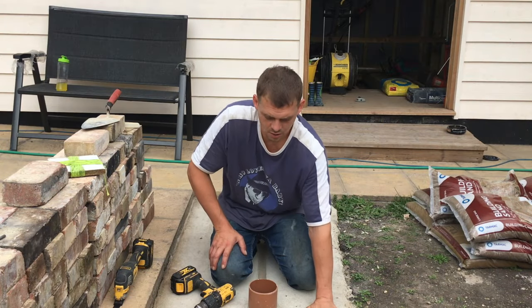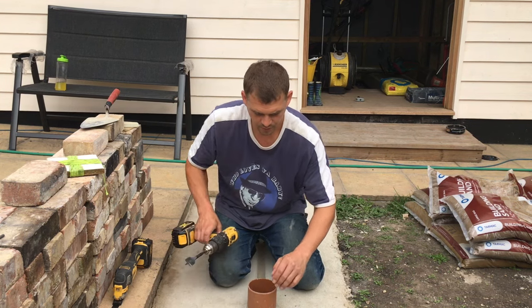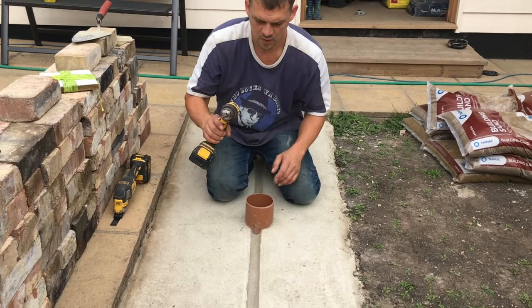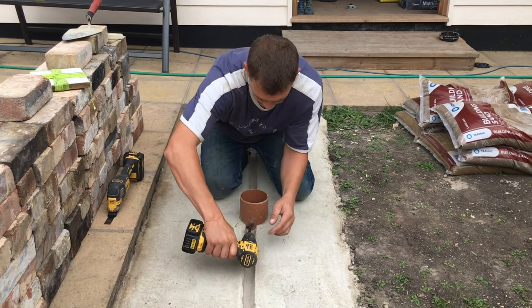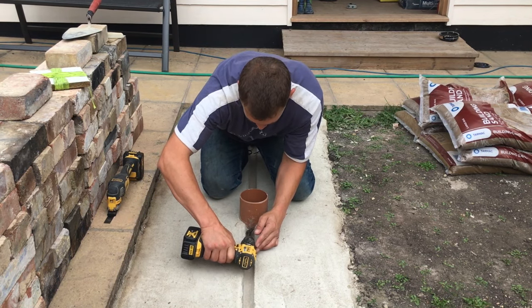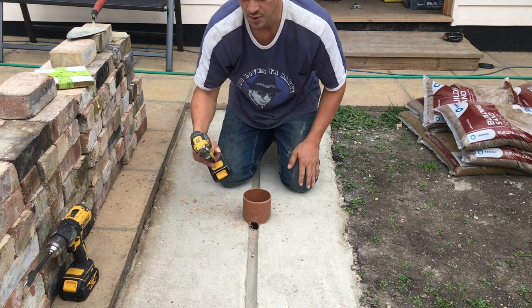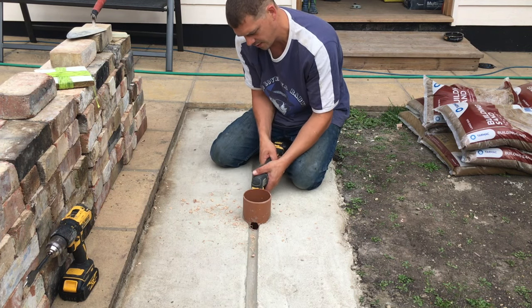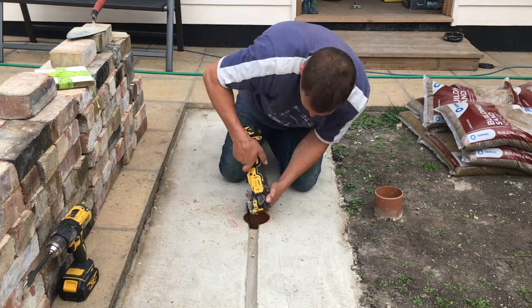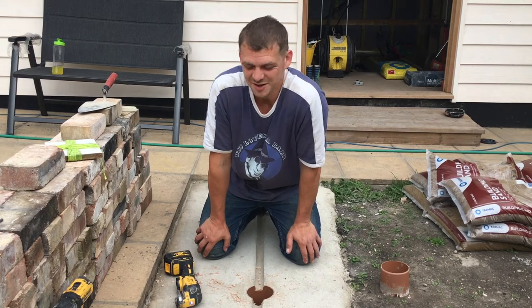All our concrete's gone off. We're going to get these out of the way so we don't trip over them. Now we've got our gully — we put a 32 mil pipe in so we've got a 32 mil channel. We'll do the other side and we'll be ready to lay our bricks.